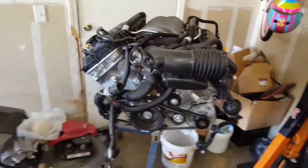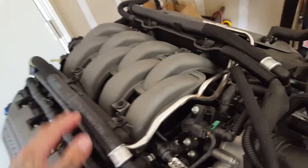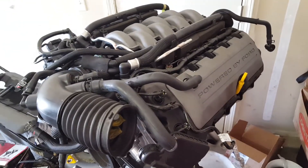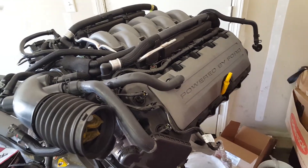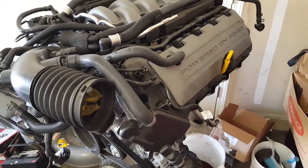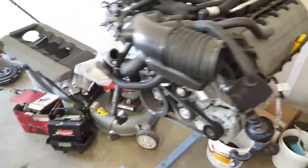I'll go into more depth on the heater core lines and vacuum lines once I get closer to dropping the motor in — a lot of those vacuum lines you'll be able to delete on the Fox body. This applies to 87 through 93 Fox bodies; it's pretty similar to the SN95 swap, except the 96-and-up SN95s already have hydro boost.